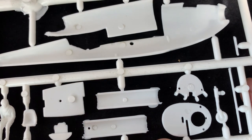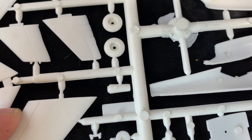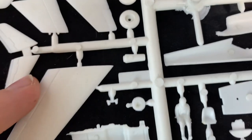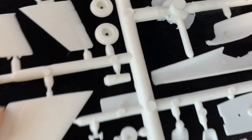We have this bulkhead where the engine will go, and I'm not sure where this other piece goes — I'll have to look at the instructions. Then there are the wheels, some pedals, and part of the air intake.